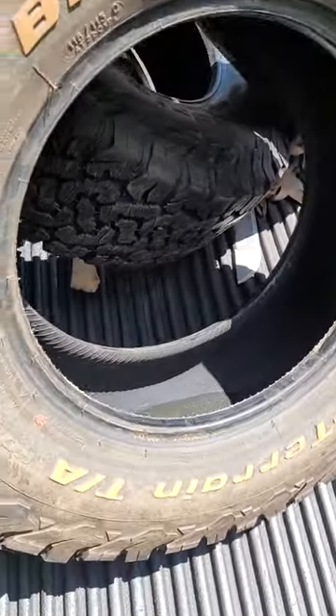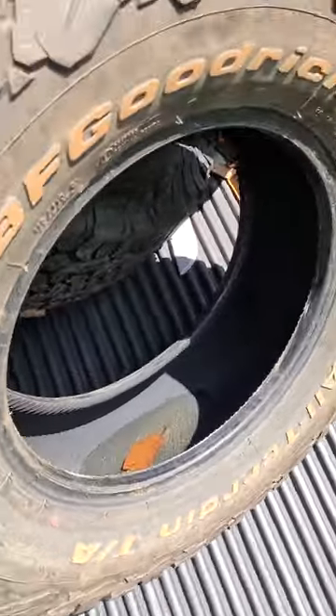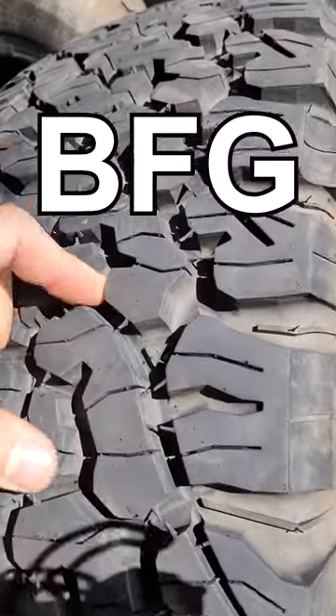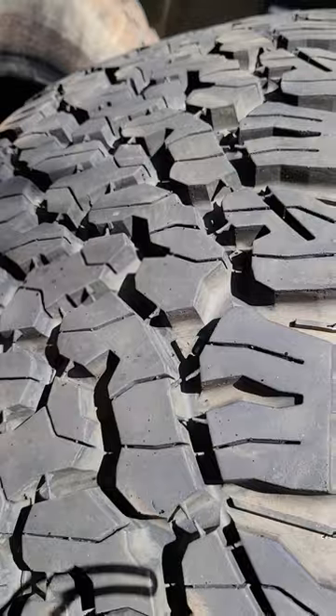Check them out — BF Goodrich All Terrain TA KO2. So I got these bad boys used on Marketplace. They're almost brand new; they only got like 2,000 miles on them.